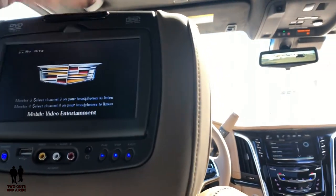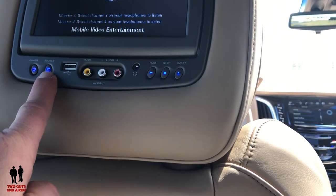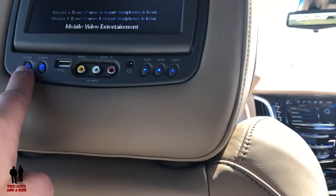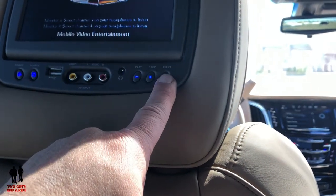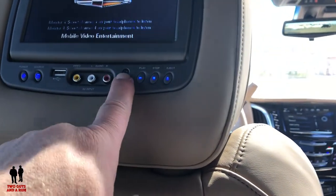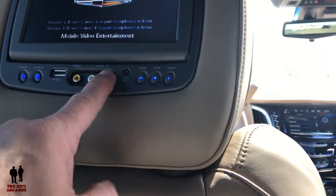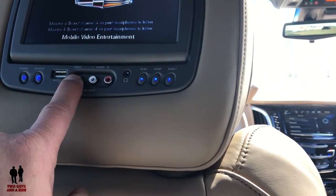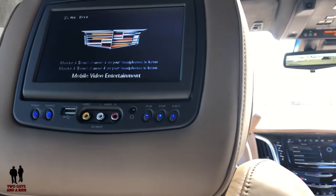So again: pop the DVD in, use this to select your source, hit the power button if it's not already on, and you have play, stop, and eject. If you're not using one of the wireless headphones you can plug in here, and if you want to attach something like a gaming system you can do so right here. I hope that's been helpful, thanks for watching.